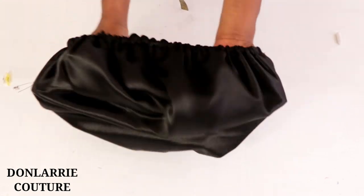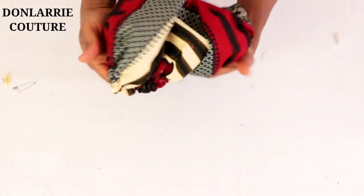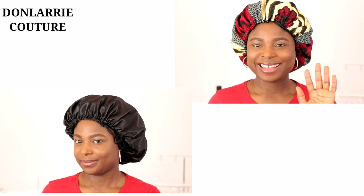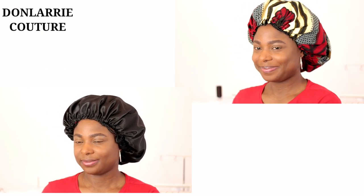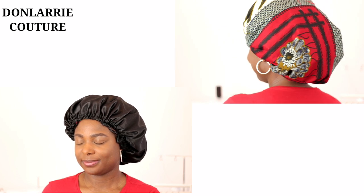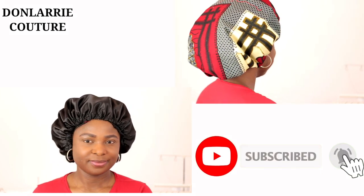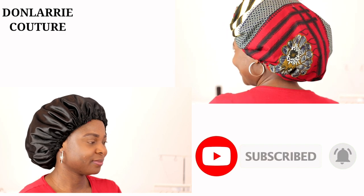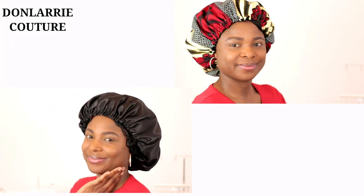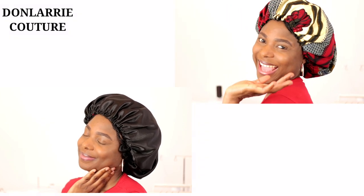This is how the inside looks. We've come to the end of this tutorial, and I'll show you how it looks on me — I really like it and I hope you do too! Make yours and share this tutorial with your family and friends. If you haven't subscribed, kindly subscribe. If you find it helpful, give this video a thumbs up, leave a comment below, and I'll see you in my next tutorial. Bye!